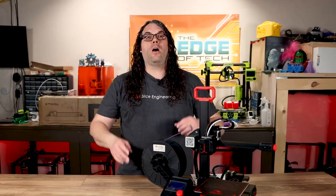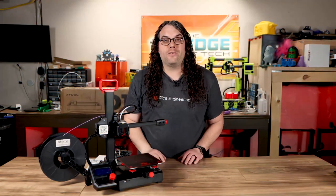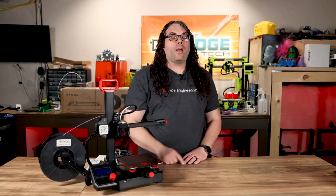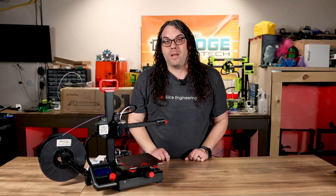Let me know in the comments below what you think of the Ender 2 Pro and if you had a printer like this, what would you do with it? Still not sure about the Ender 2 Pro? Check out this video right here where I take a look at what could be Creality's best Ender 3 they've ever built.